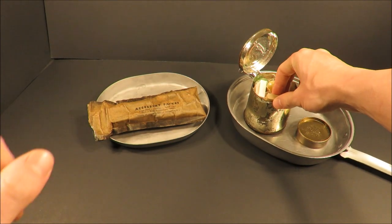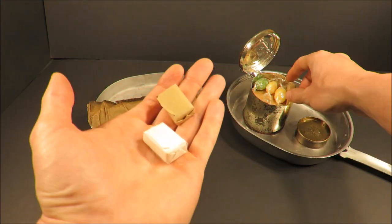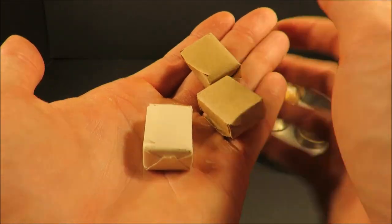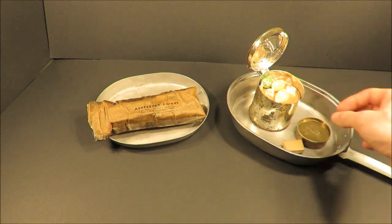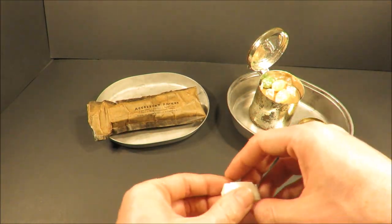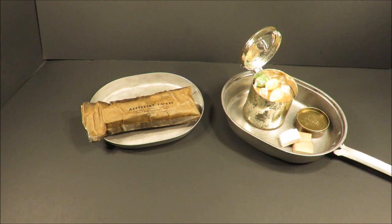And then the sugar cubes — check this out. One is bleached paper and then two are unbleached paper sugar cubes, unlabeled. Interesting. Some are Domino, some are Jack Frost — various sugar cube brands. This is totally generic: three sugar cubes.